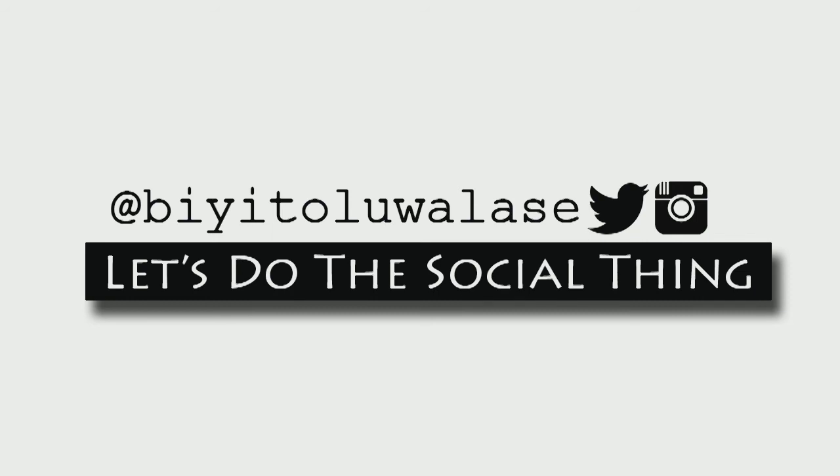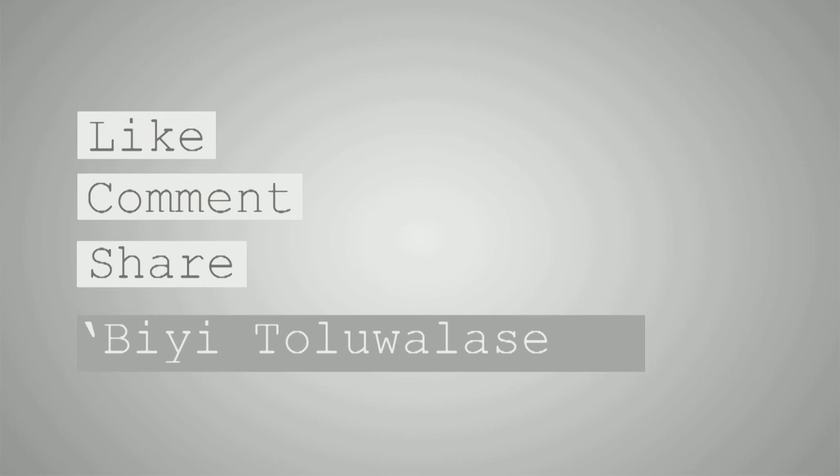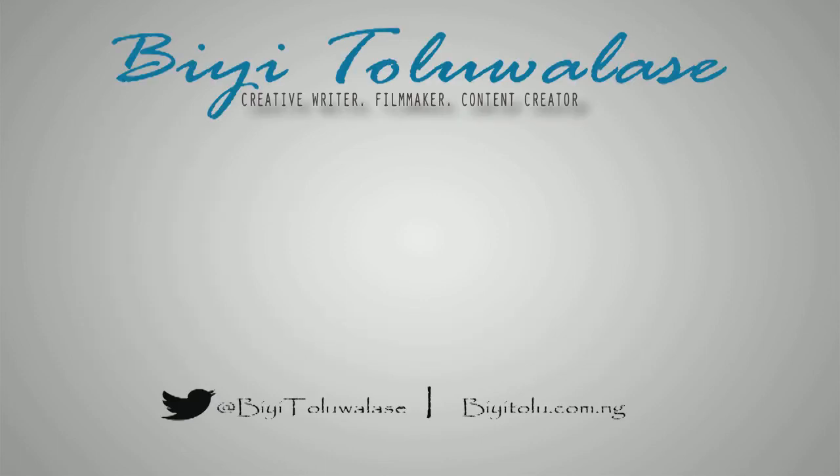I really appreciate all that. You can also check me out on Twitter and Instagram at btolualashe — one word, btolualashe. Until the next video, Bitolu Alashe out.